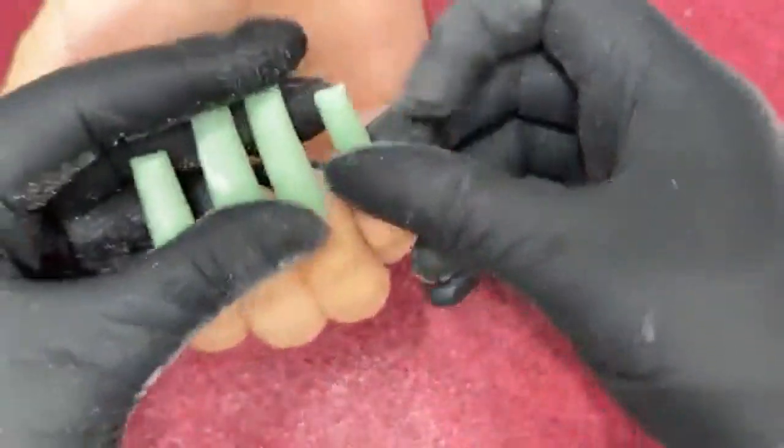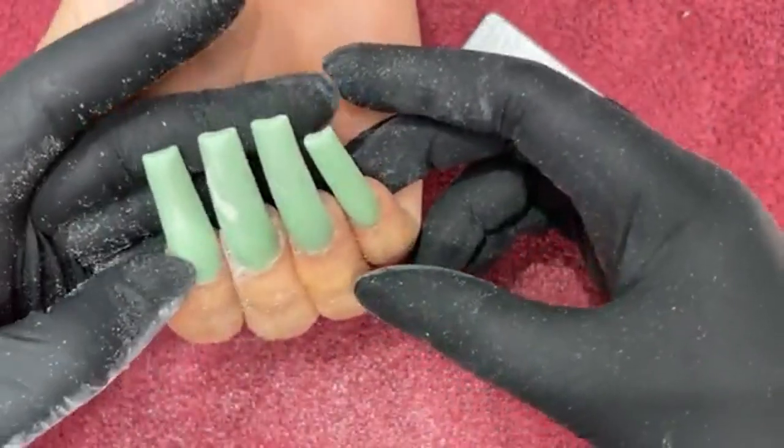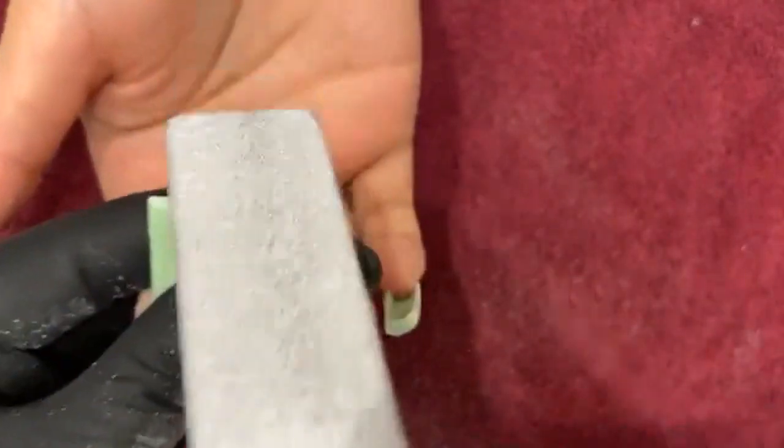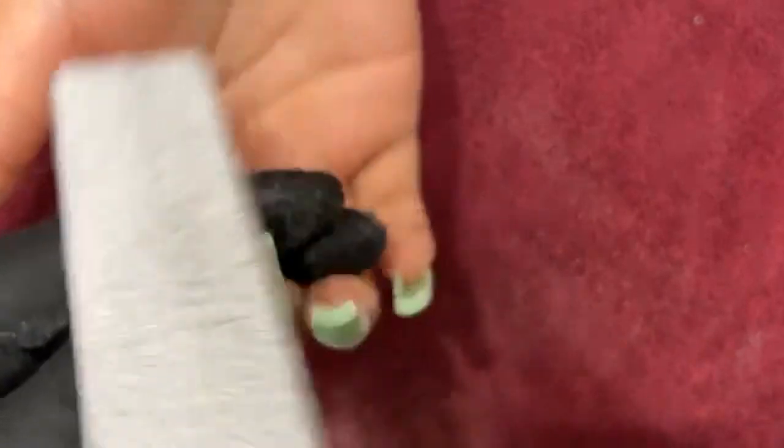I'm checking the length — cuticle to cuticle, everything looks good. I'll be able to do the cuticle work, some hand filing, and then buff and do the design. This is why you can get these sets done in less than an hour guys.